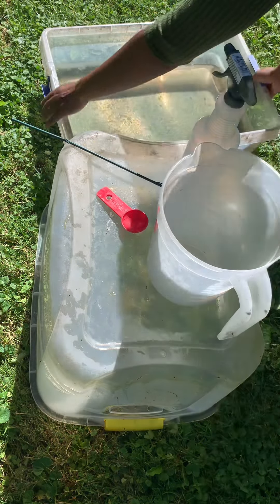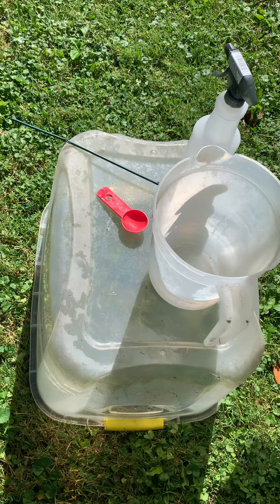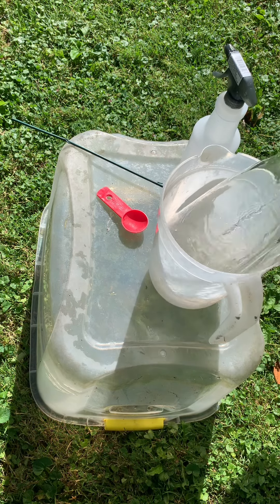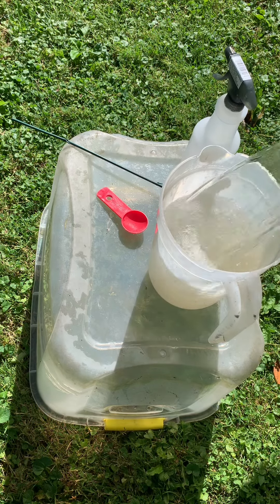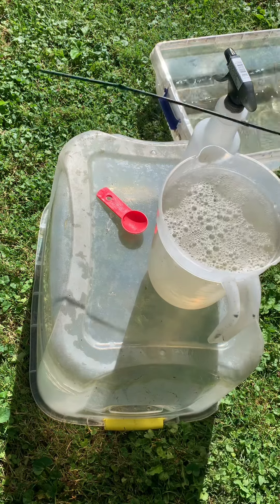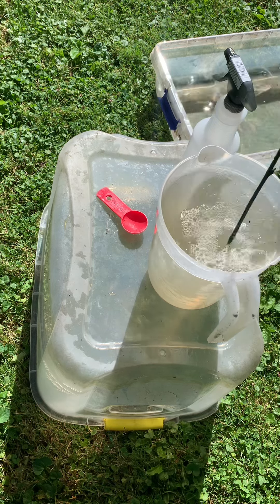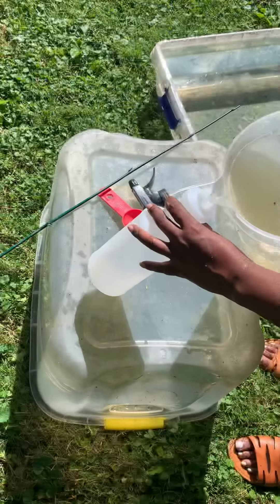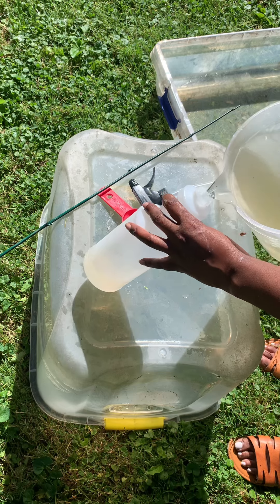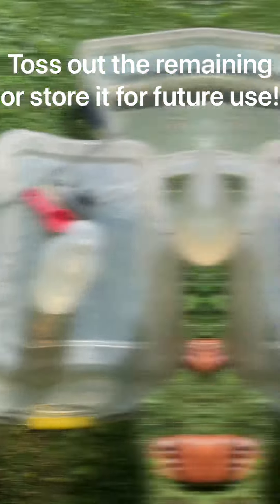Go ahead and add your tablespoon of salt to your one-gallon jug. Grab your water and pour in a gallon without knocking it over like I almost did. One whole gallon on the mark. Get your stick whirling around in there real good — make sure the salt is dissolved. Then get your spray bottle and pour it on in till it's all the way full.